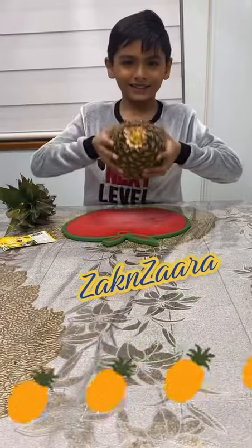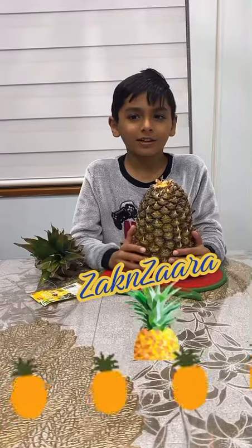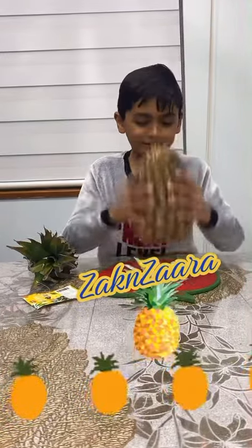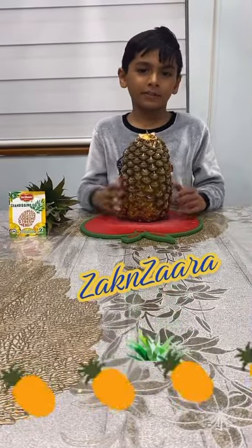Look inside. Now we're gonna top the pineapple. Now we have to roll the pineapple.